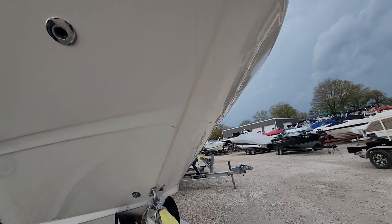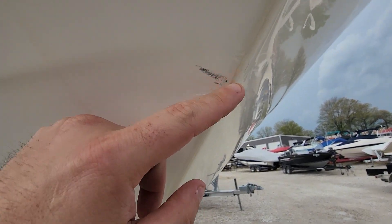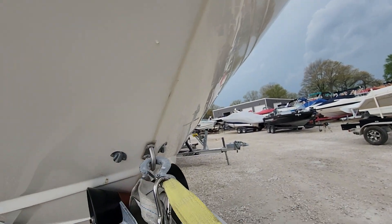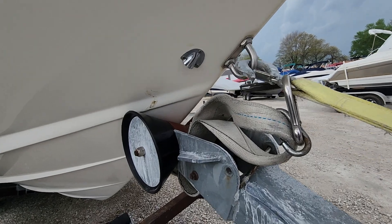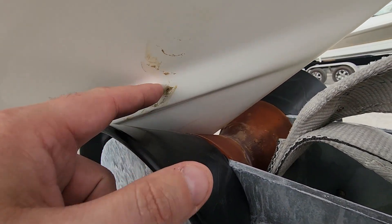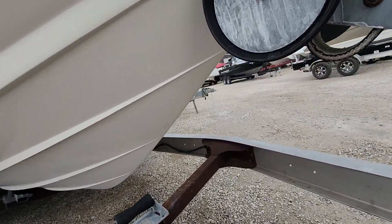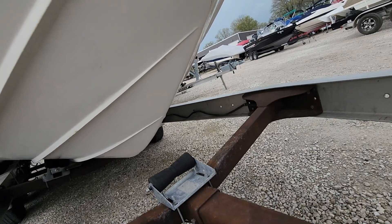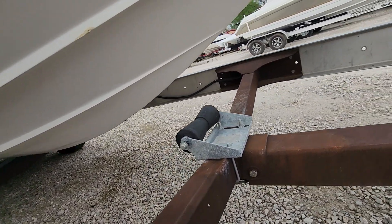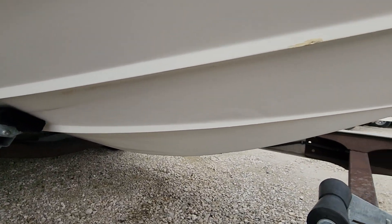Let's check out the hull here. Got a couple little scuffs — nothing major, just normal wear. A little bit of discoloration that's from the roller, so that'll come off with some acetone.